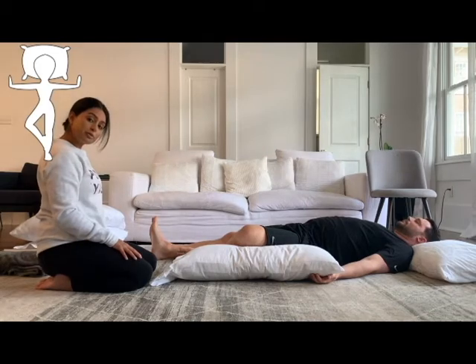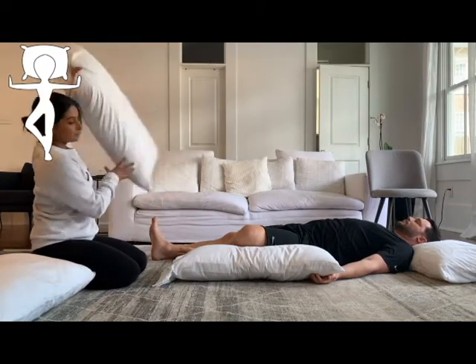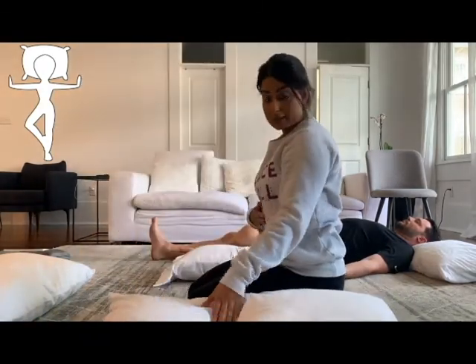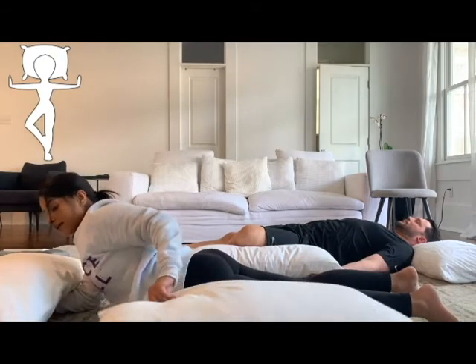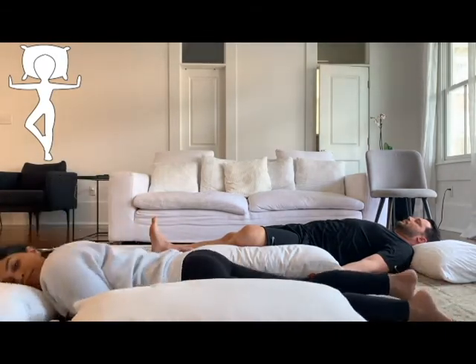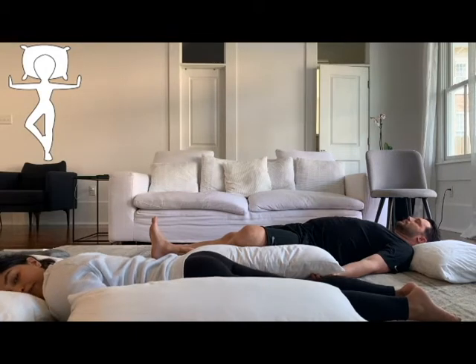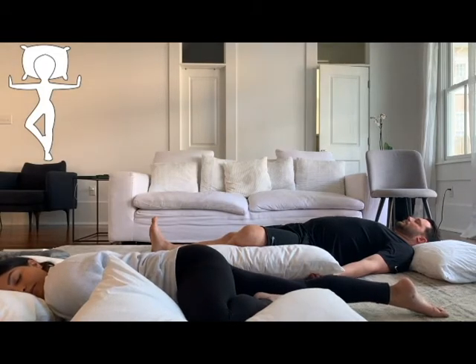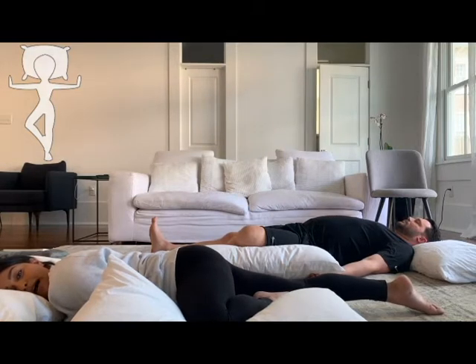I'll show another way you can do this pose. Grab one pillow for your head and another for the knee, but this time you'll lie on your stomach. Your forehead or cheek can come to the pillow, and your hands will be out by your side. Again, the sole of your foot will be on the inner right thigh, calf, or ankle. Feel free to stay in this pose for as long as it's comfortable, and make sure to switch over to the opposite side for the same amount of time.